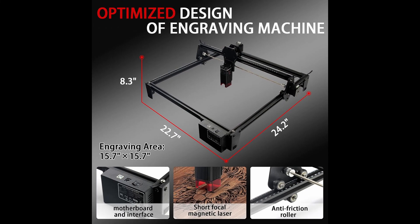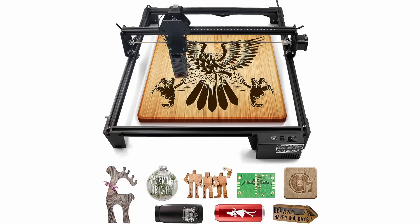We understand that your creative journey is a long one, and that's why we've designed the JoySpot Laser Engraver for easy assembly, maintenance, and upgrades. Real creators, real results. That's the JoySpot promise. JoySpot, where innovation meets artistry.